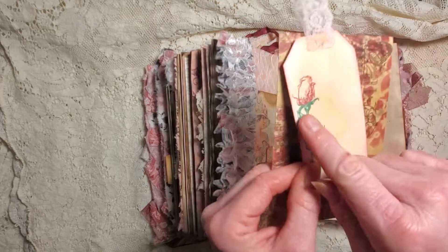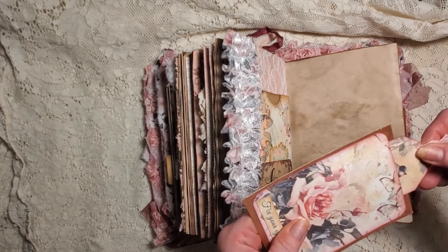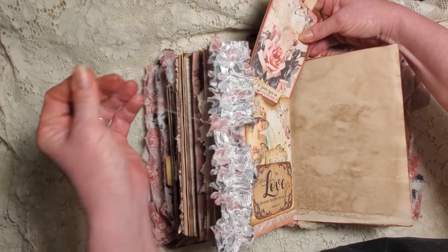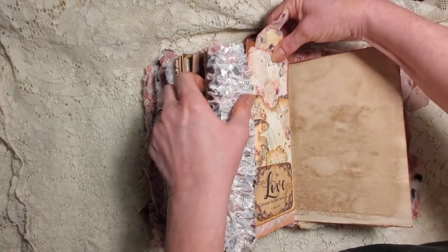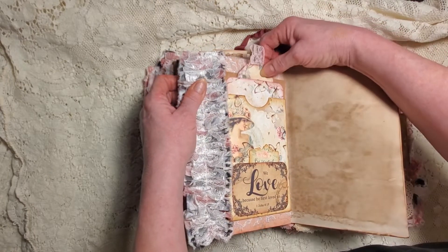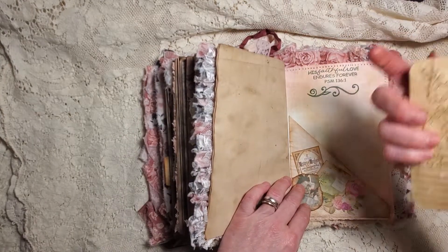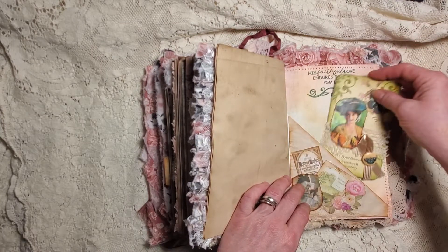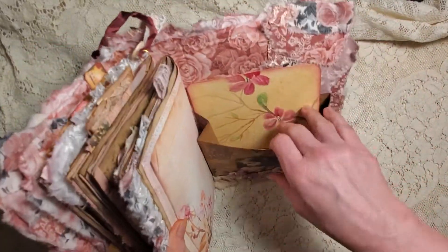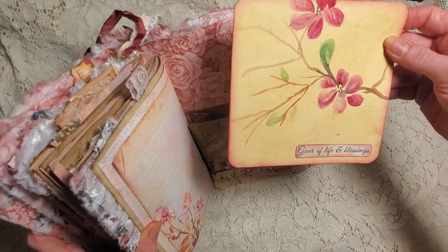I stamped a rose on the back - that came out not bad. I've been trying to do it more and more, practicing different colors on my stamps. So this goes right in here. The backer for this one is our metallic luster that we did the other day. Here we have an Edith Holden journaling card. In the very back I had done a deep folder - I put one thing in here, a hand-painted cherry blossom with 'Giver of life and blessings.'